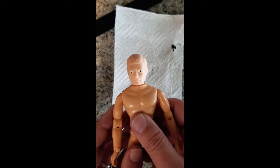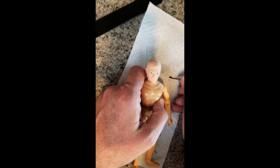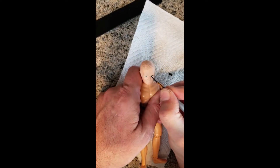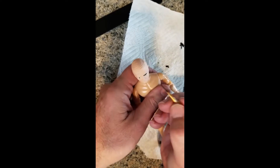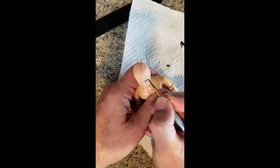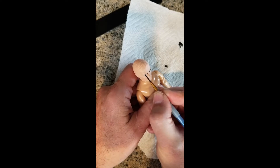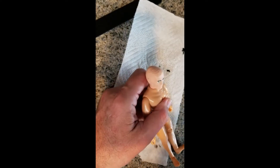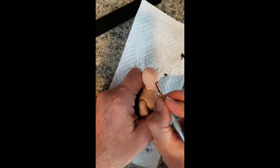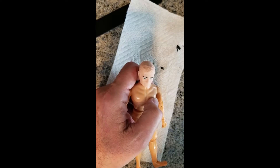I'm going to start painting the hair, the lips, and the eyebrows. I decided to start with the eyebrows first, because if I mess up I can go back and fix it. When painting the eyebrows, it's important to trace out what you want first very carefully, and then go back and fill in the color. If I need to, I can go ahead and fill those in later.